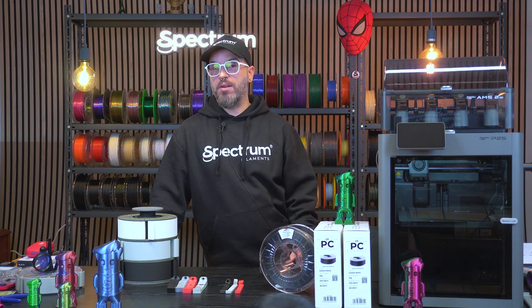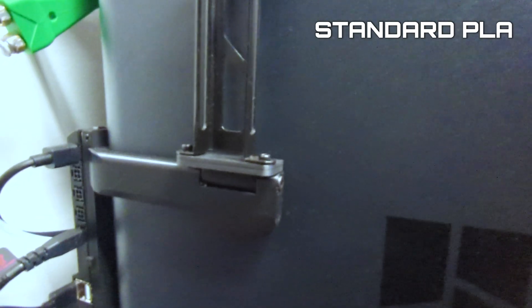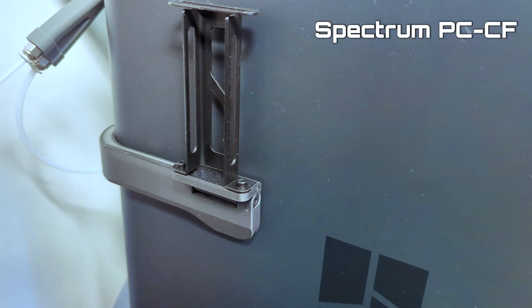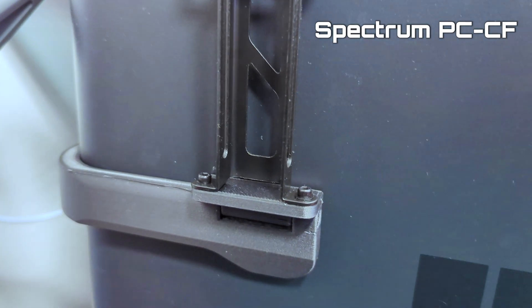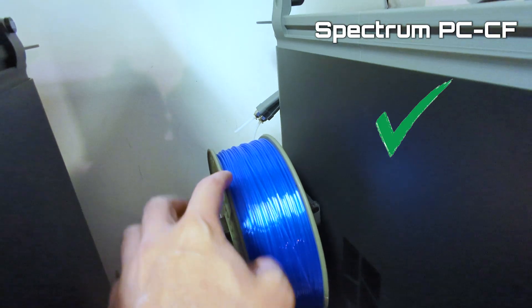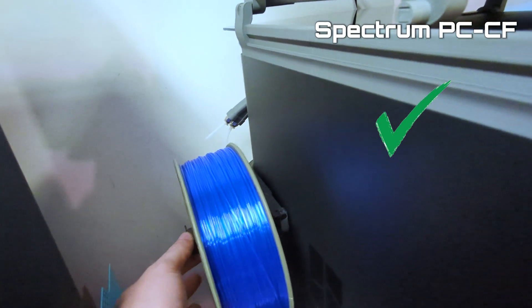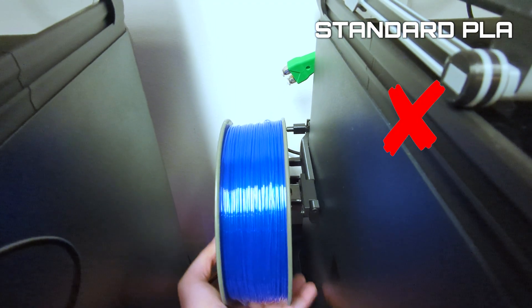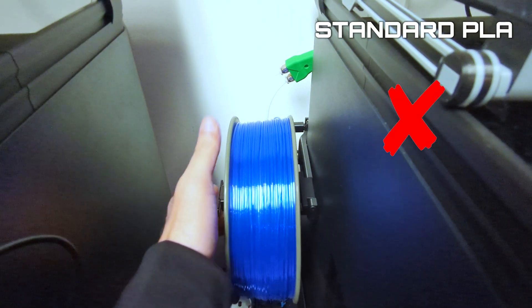Here are two identical spool holders — one printed in standard PLA and the other in PCCF. Visually, the PCCF version looks more professional, and under load it stays perfectly rigid while the PLA starts to deform a little bit. It's a small example, but it shows how PCCF takes even simple tools to an industrial grade level.